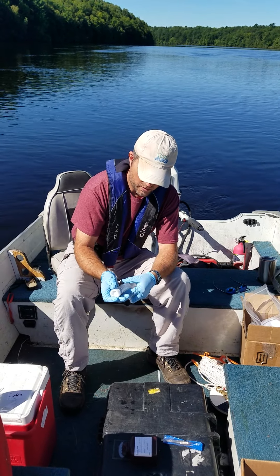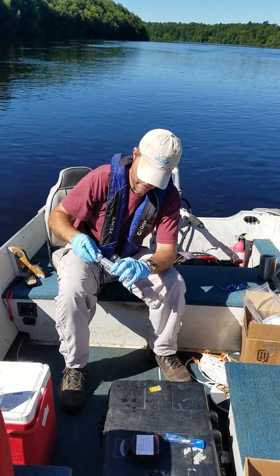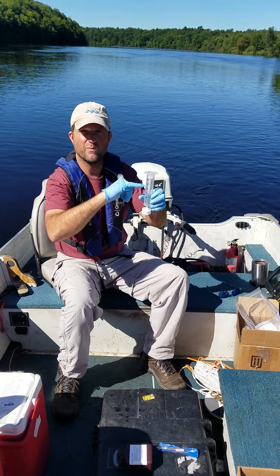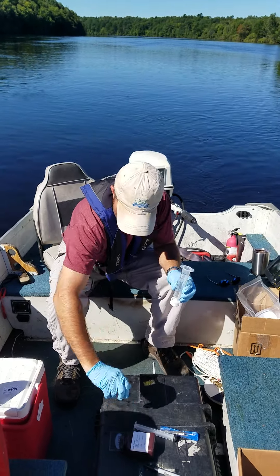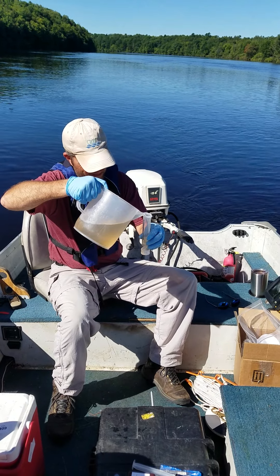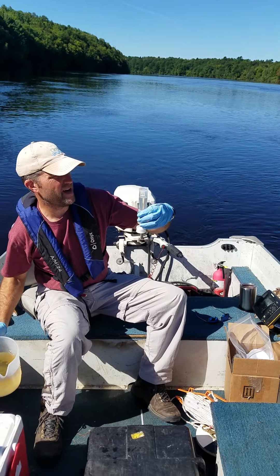I've taken my sample here and already got it ready. All I need to do is take this filter housing — it can only go on one way, the other fitting doesn't work — and just put that onto the end of the syringe, nice and snug. Then you're going to pour in your volume and measure it. Just note that your volume numbers are going to be upside down, so you have to read in the opposite direction.